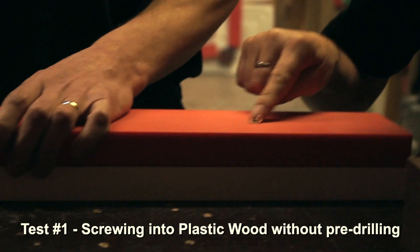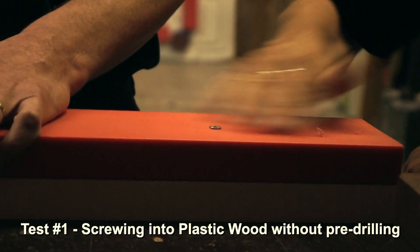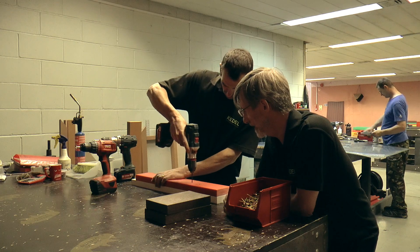You can see there's a lot of mushrooming up here — it hasn't gone in properly. We need to countersink it. It's a bit of a rough job really, so now we're going to pre-drill.